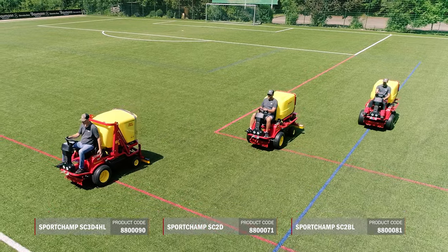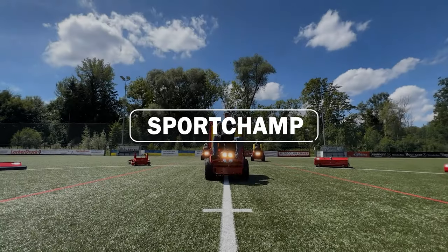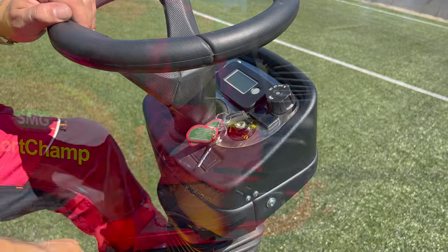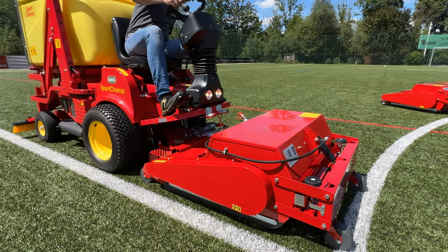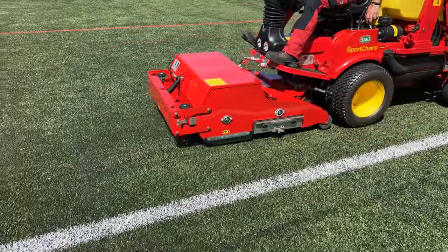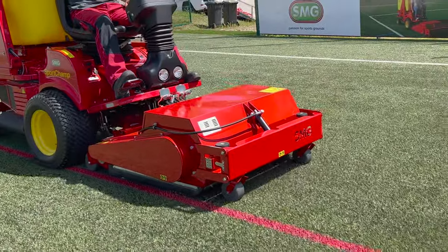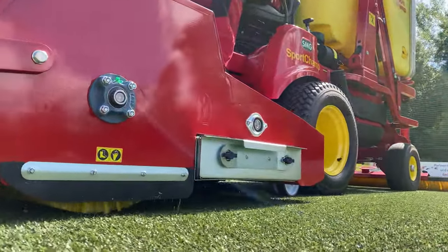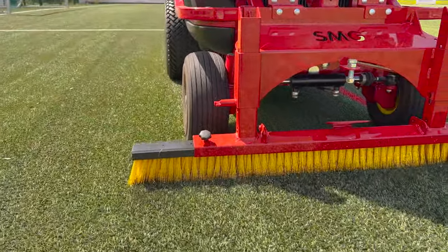It offers a wide range of attachments, engines, and models with high dumping capabilities, all in one machine. The clearly laid out instruments enable intuitive and convenient operation from the comfort of the driver's seat. The functional coupling system saves time and energy by allowing attachments to be quickly and easily swapped without the need for tools. The Sport Champ combines four essential functions: brushing the surface, extracting impurities, returning the infill material, and straightening the fibers.